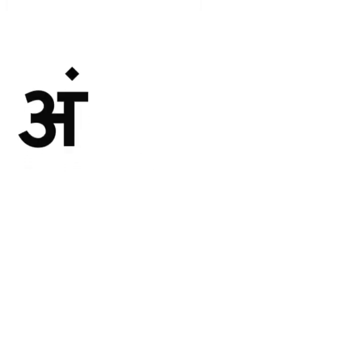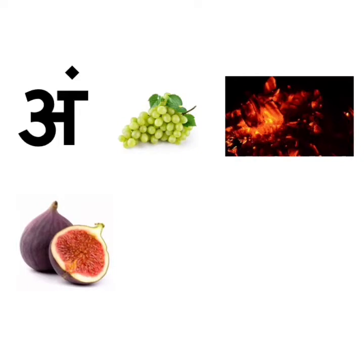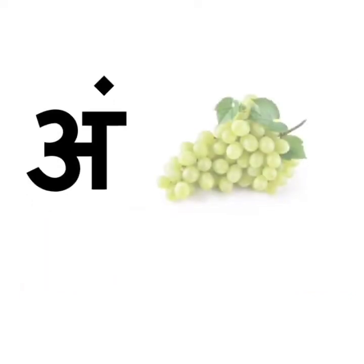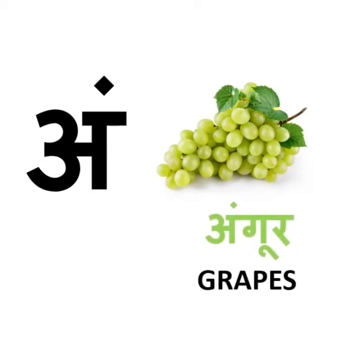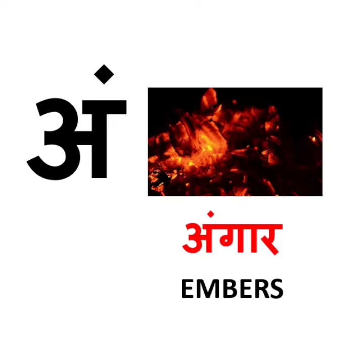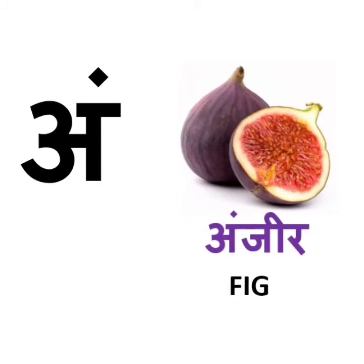Let's revise. Ang se angur. Ang se anjir. Ang se amber. Ang se anda. Ang se angur — angur means grapes. Ang se anjir — anjir means embers. It is very hot and we should stand far away from embers. Ang se anjir — anjir means fig. Fig is a fruit. It is soft and sweet. It has many small seeds inside of it.